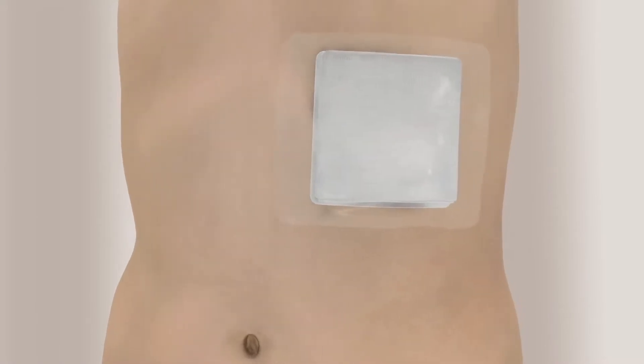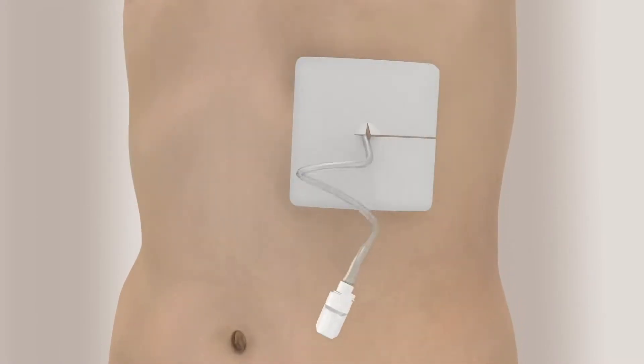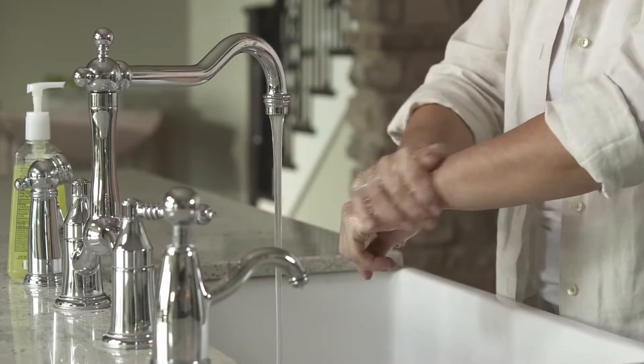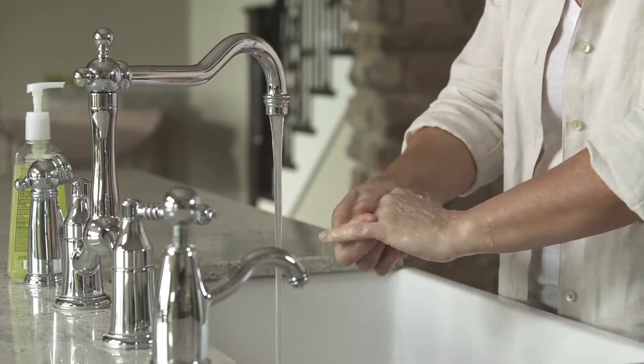Remove the dressing from the area around the catheter and discard it. If you notice any redness or swelling around the catheter, any fluid leaking, or if the white cuff is visible on the outside of your body, continue the drainage procedure and then call your doctor or nurse to report what you see. After you've removed the dressing, wash your hands thoroughly with soap and water again for a full minute.